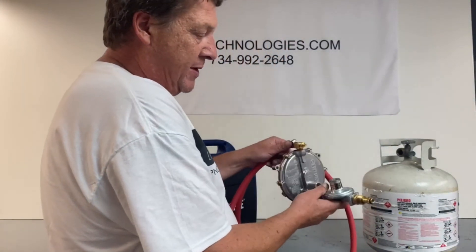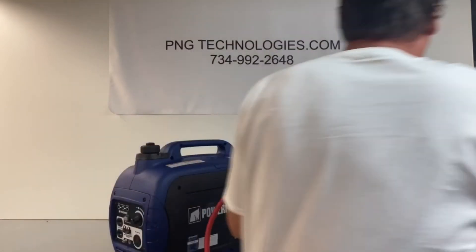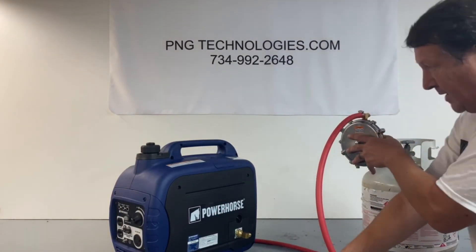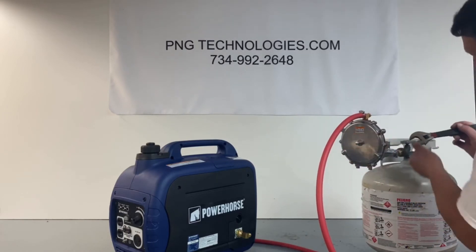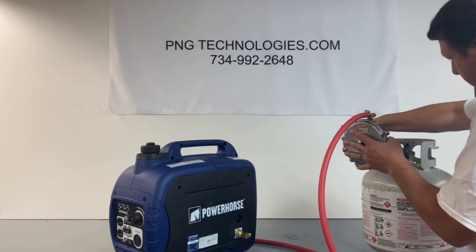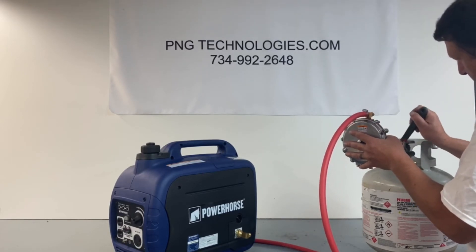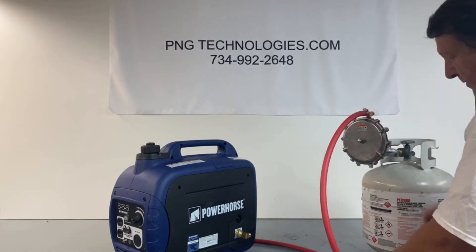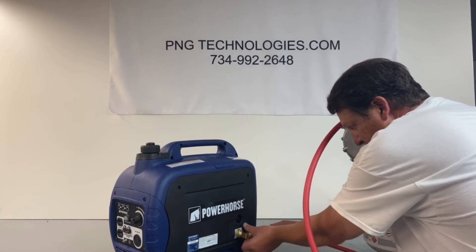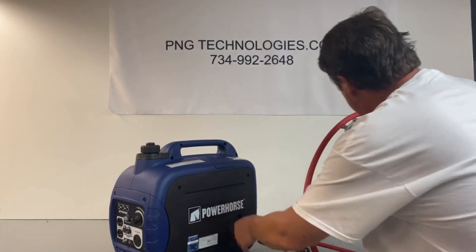Now we're going to install the regulator assembly and hook up our propane and fire this baby up. Just connect this up to your tank. We give you enough hose to hook up a hundred-pounder, just in case you ever want a little bit more fuel. Snug that down, then connect our line to the generator. You don't need any pipe dope or Teflon for this — that's a flare fitting. Lock that down.